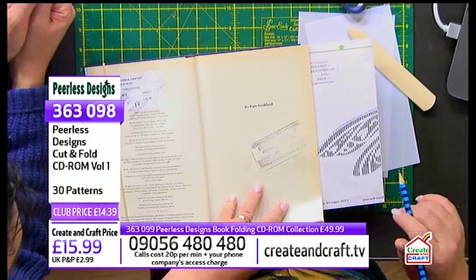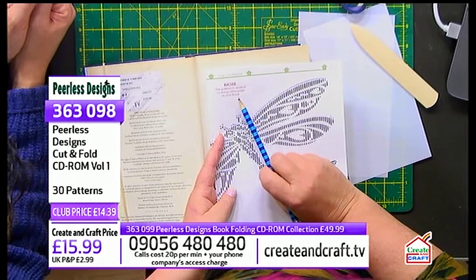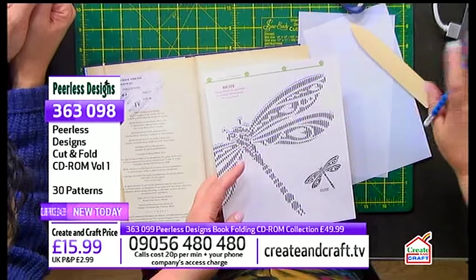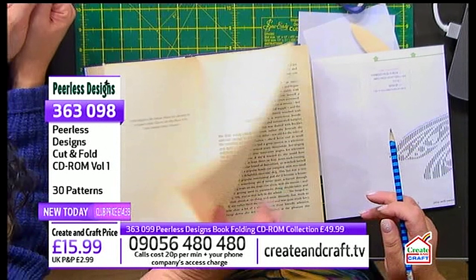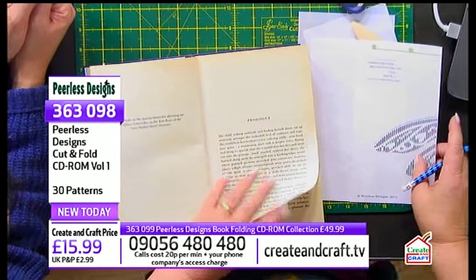Do you mark it all up and then cut later? Yes. In the instructions it tells you — it says on the pattern: the pattern is worked on every other page in the book. So it's not like the other one. That's why I'm telling you it's completely different. I've marked that one, I'm going to fold that out of the way, fold the next page out of the way, and work on the other one.